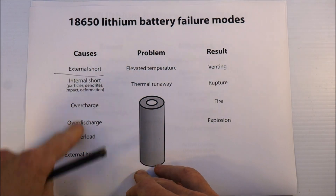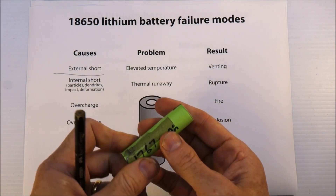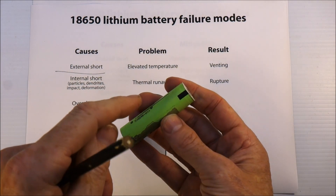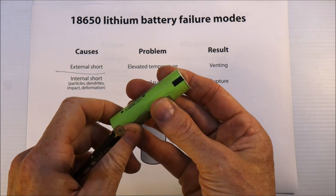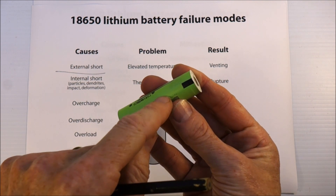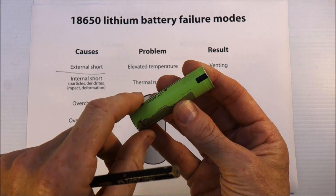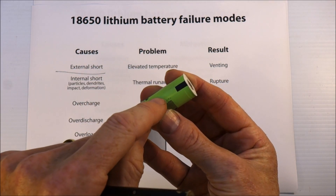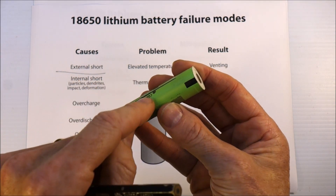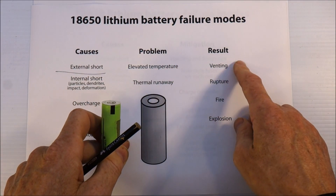These causes can result in elevated temperature — the battery heats up — or thermal runaway, which is where it heats up and then the heating breaks down the electrolyte, which causes more current to flow, more of an internal short kind of scenario. That causes the cell to heat up even more, which causes more breakdown, more heat — and it just runs away.